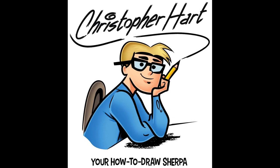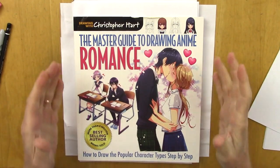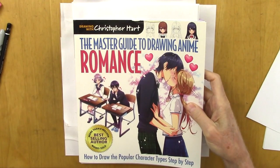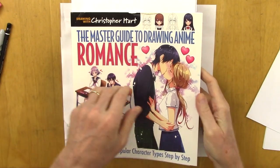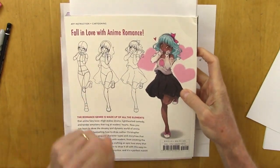Hi, my name is Christopher Hart. I'm a cartoonist and author of many books on how to draw, including anime. Here's my brand new book, The Master Guide to Drawing Anime Romance, Popular Character Types Step-by-Step, and today I want to bring you through this book, show you what it's about, and I hope you'll want to get a copy.